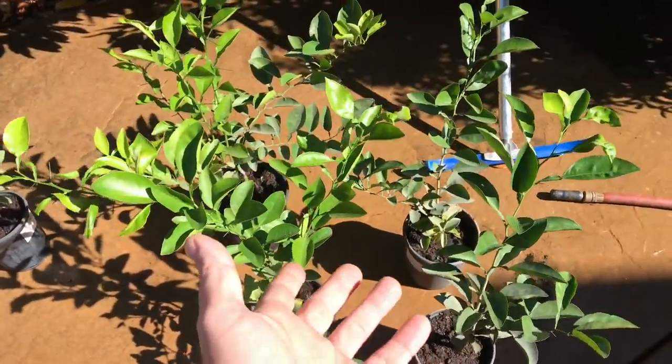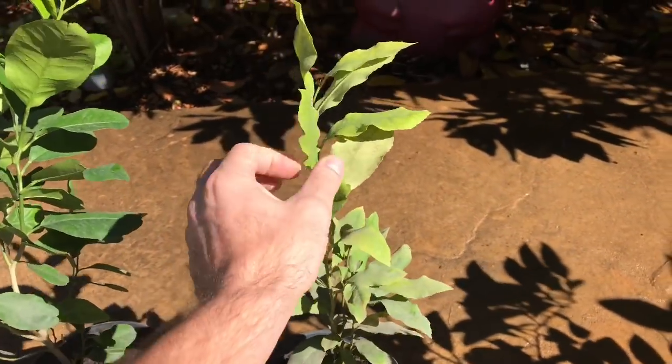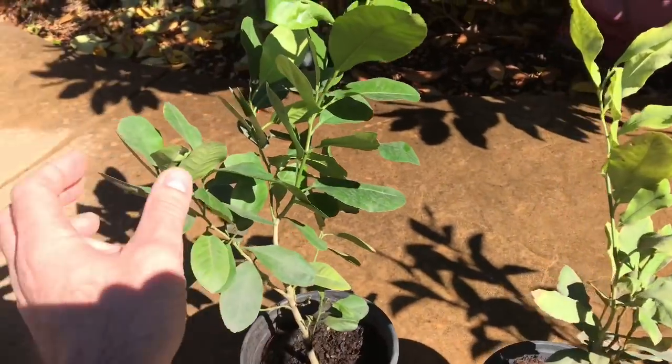They seem to be no worse for wear — they're doing pretty good. This stunted lemon tree is the only one that doesn't look the healthiest; I don't know what's going on with it. The other lemon tree looks great.